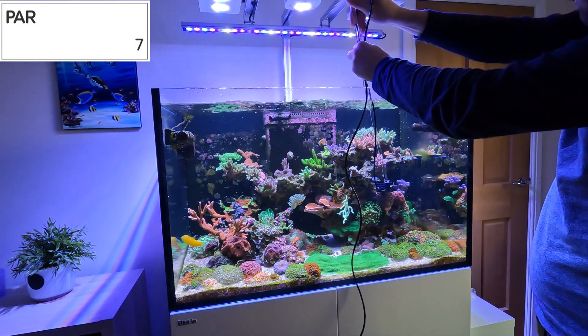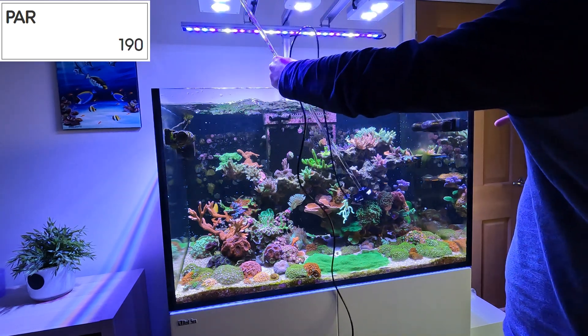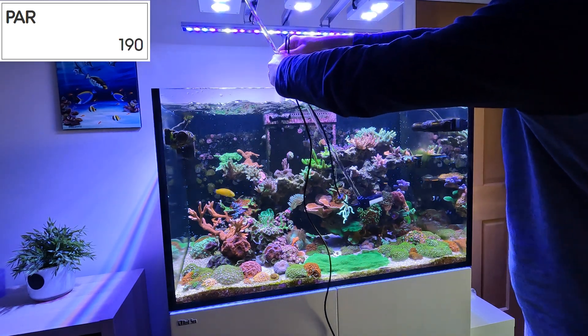Moving over to where the Goldhammer is, we're more in the range you'd expect to see for LPS corals. I did continue to take some more PAR readings, but I don't want to bore you. If there are any readings I missed that you'd like to know, just leave a comment and I'll get back to you.